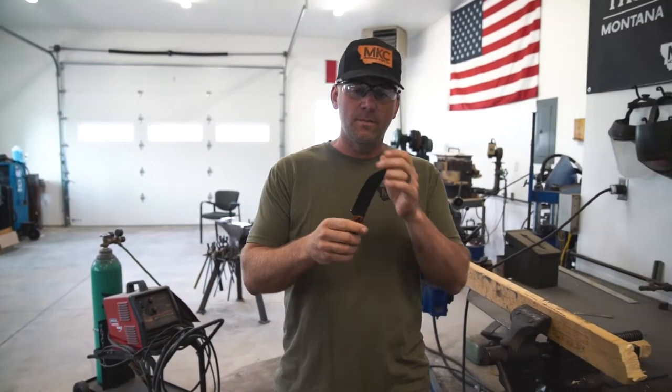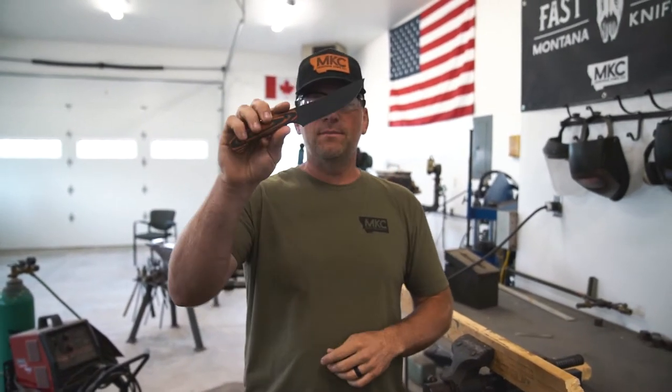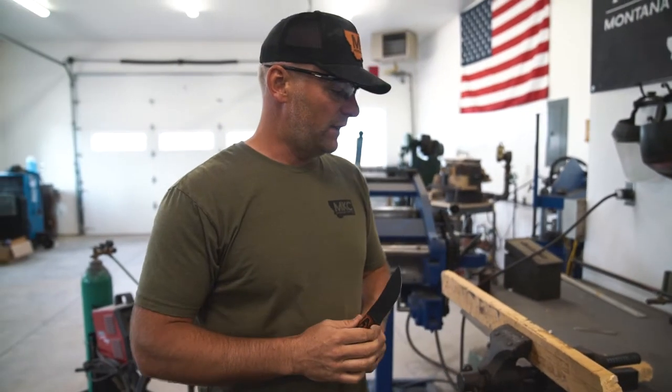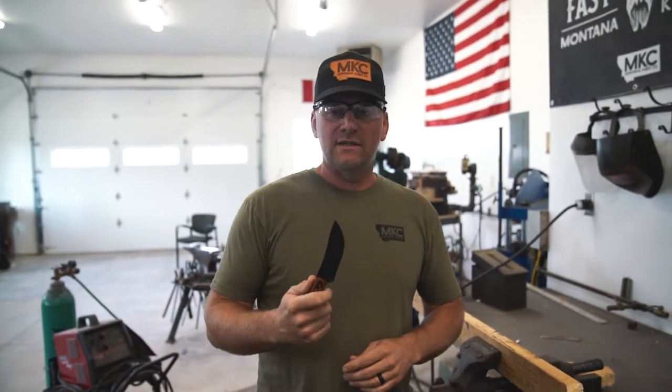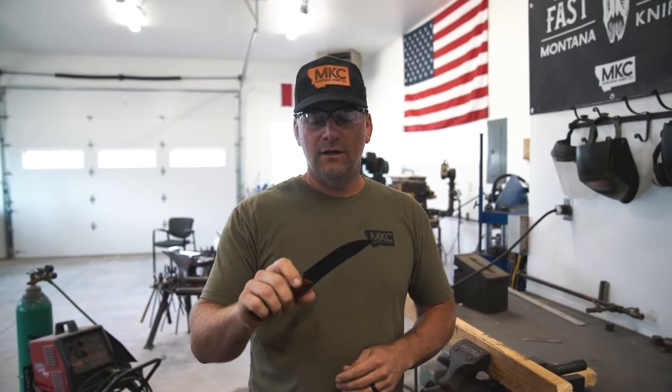We've chopped a 2x4 in half now with this blade, no resharpening. The finish is perfect, just shiny, and there's no wear on that finish at all, which is really impressive. If you figure how much chopping through an entire 2x4 is equivalent to just cutting hide and flesh on an animal, that's a lot of use.